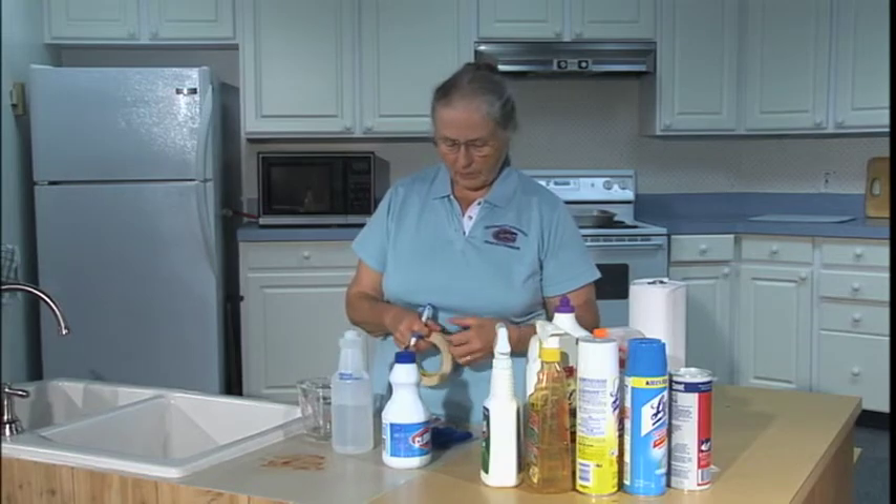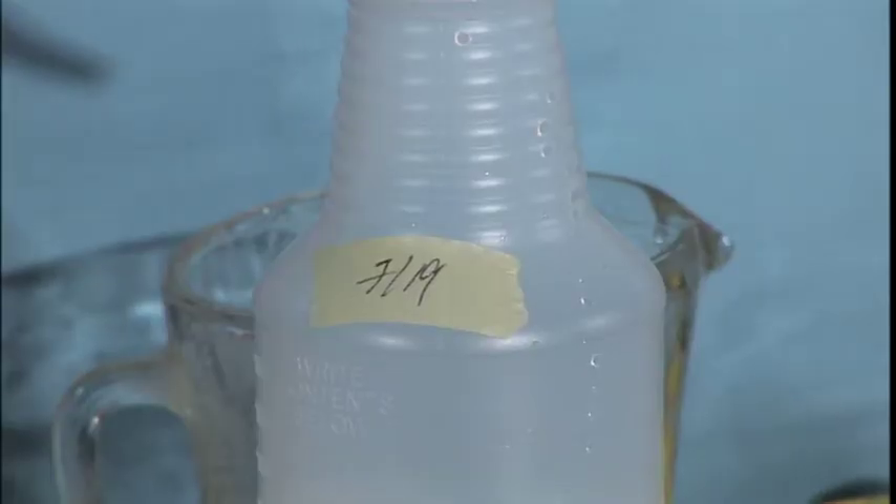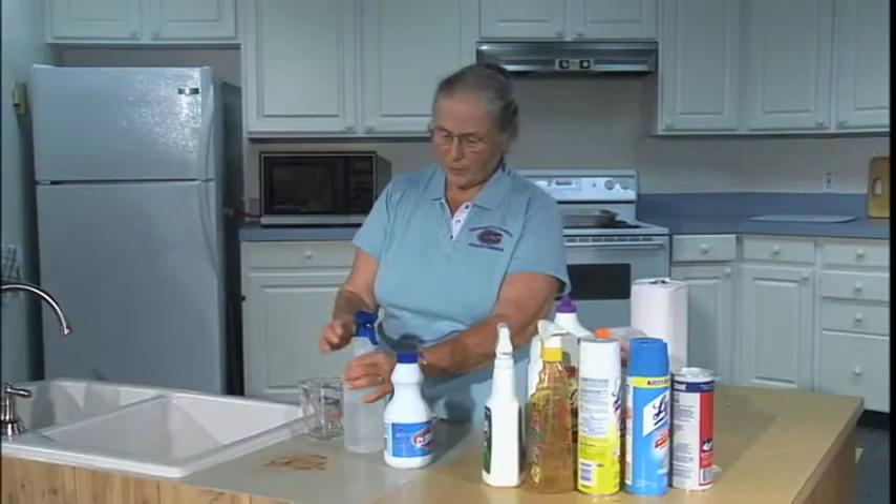So put your label. I like to use a piece of tape so I don't end up marking my bottle, and we're ready to go.